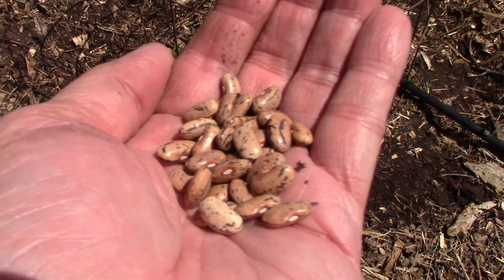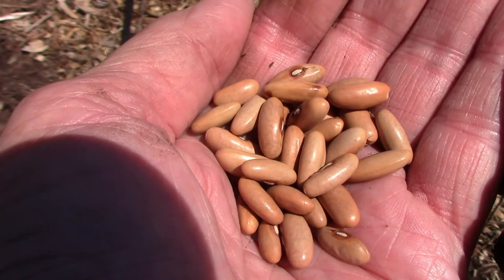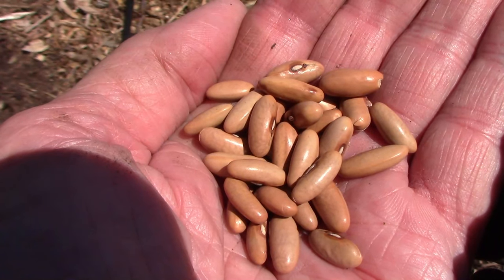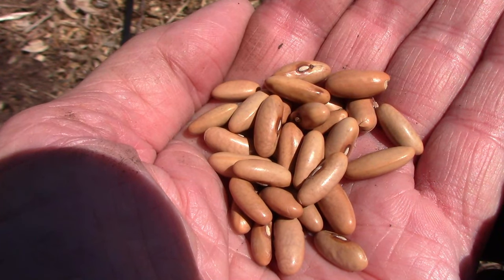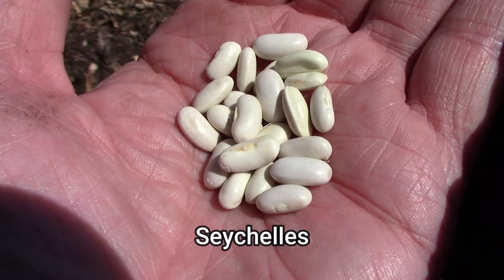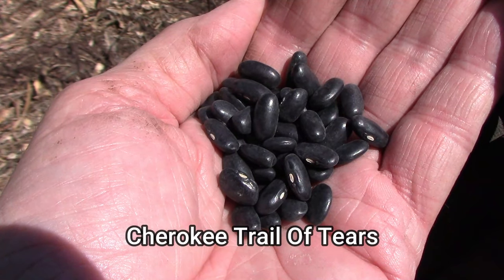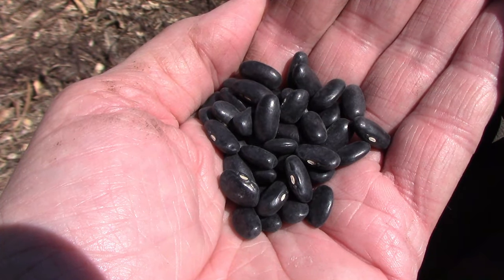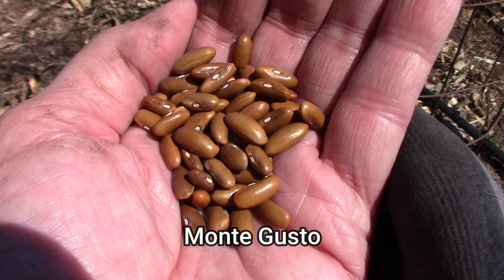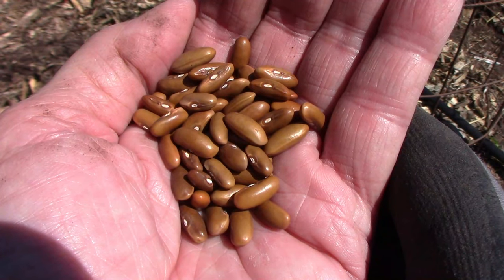The five types of beans I'll be planting, in no particular order: the first is rattlesnake. Next is a purple variety called carminot — even though these beans are purple when you pick them, they turn green when they're cooked. Third is a pole bean named Seychelles, an early producer that also has a long growing season. The Cherokee Trail of Tears is a bean with a very long history and can be used as a snap bean or a dried bean. Finally, we have Monte Gusto, a yellow wax type pole bean that grows pods very uniform in shape and size.